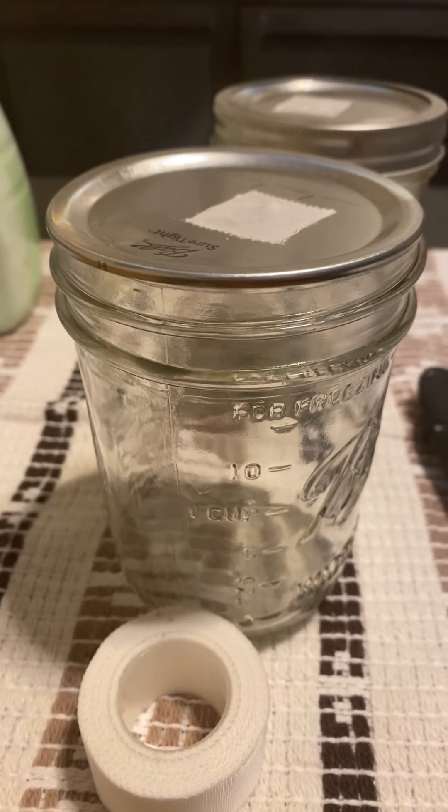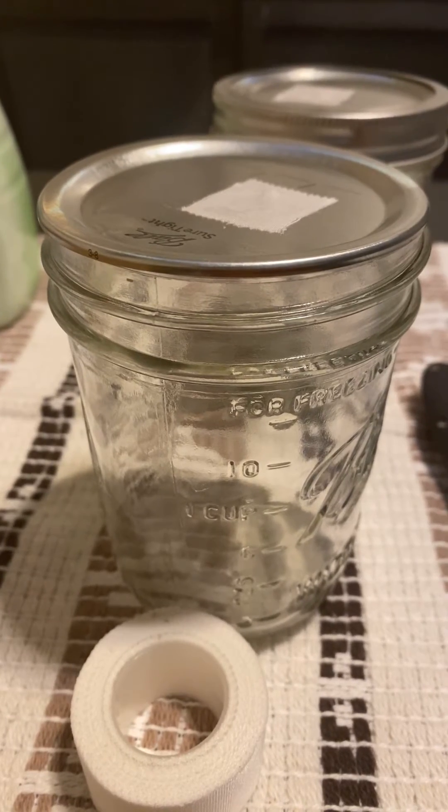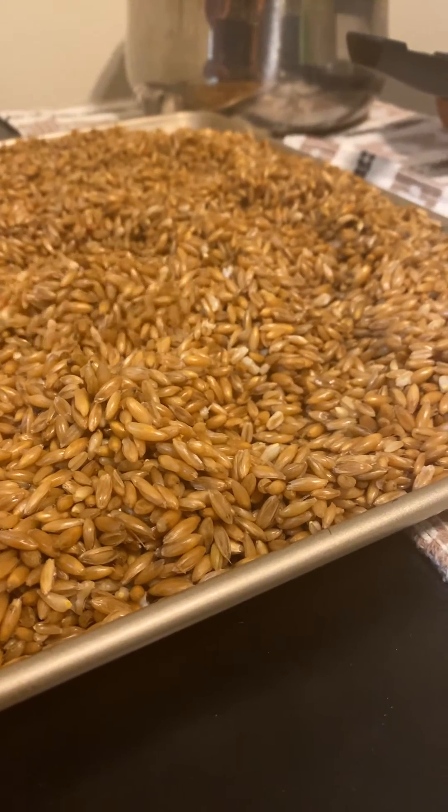Okay, so you want to grow mushrooms? I'm about to tell you one of the best ways to do it. We have whole oats. We're letting these whole oats dry.